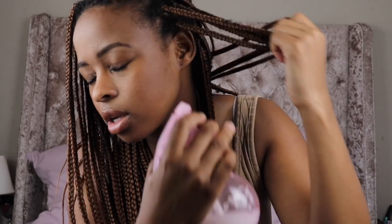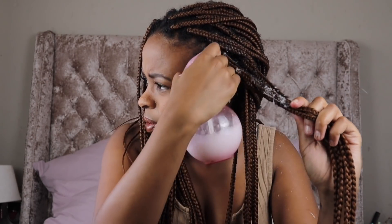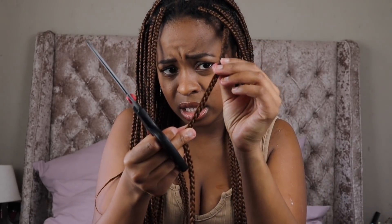Before you undo your braids, you want to always moisturize — spray the water with detangler onto a small section. Even if you have cornrows or twists, you have to do this on your whole head. Work in sections because if you spray your whole head at once, it'll be dry by the time you get to it. Take a pair of scissors and cut where your hair ends. Then you can use the back of a long comb or your fingers — I prefer using my fingers.